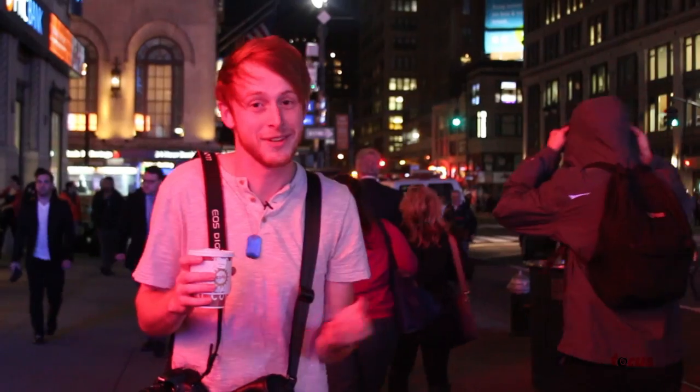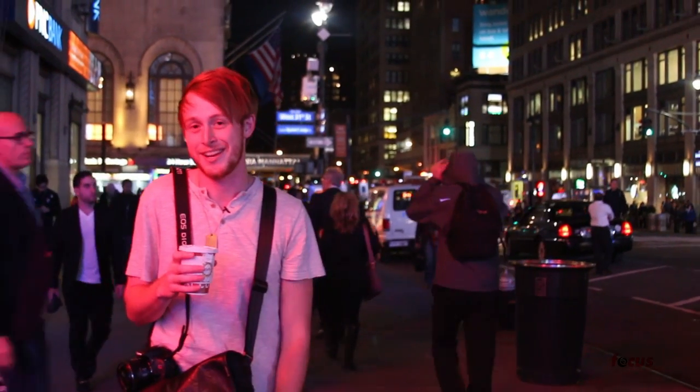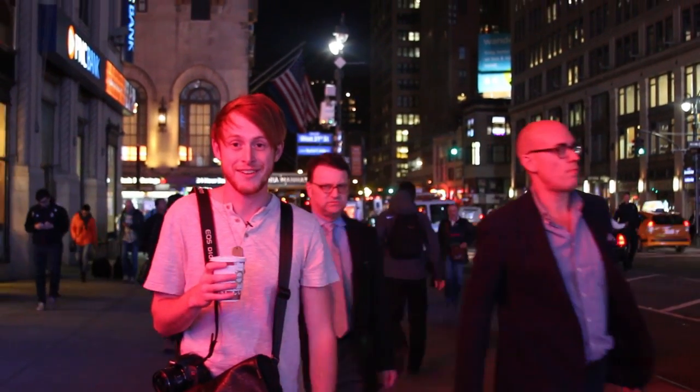There you have it — that's a fun Halloween photography exercise you can do. I'm gonna head back into the cafe and get myself another coffee. Once again, my name is Nate Wynn from Nate Wynn Creative for Focus Camera TV. I'll see you next time.